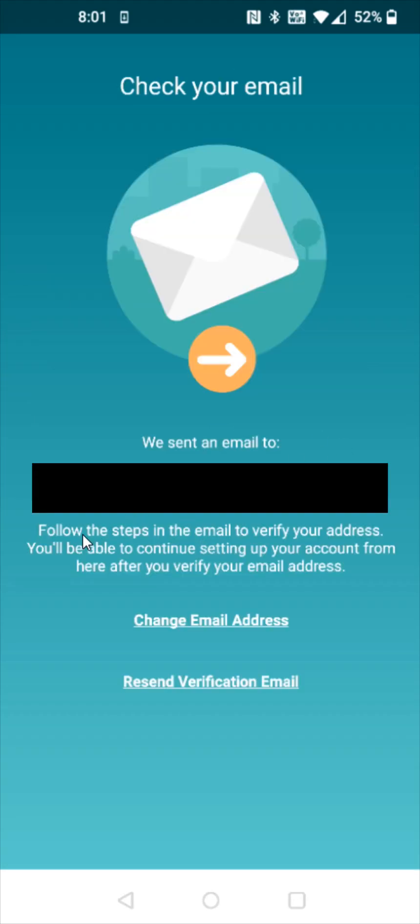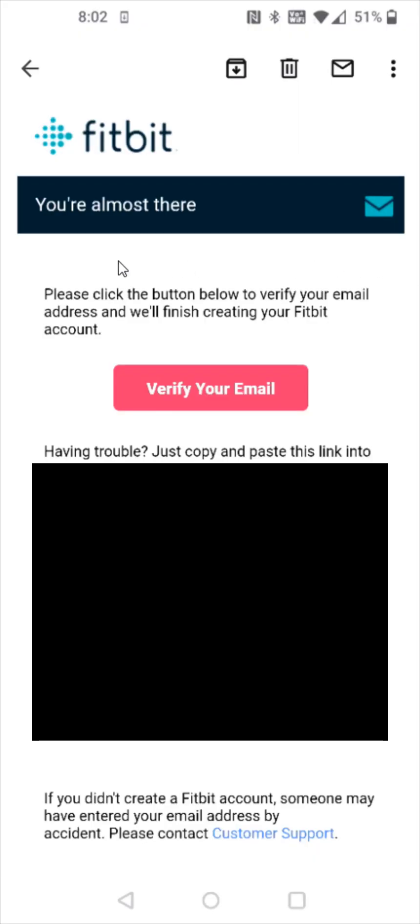Then you'll get a verification email sent to the email that you entered. So go over to your email program, open up the email that you received from Fitbit to continue on with the verification process. I opened up the Fitbit email that they sent me and I need to click here where it says verify your email. And if you don't get this Fitbit email in your main inbox, you can check your clutter or junk mail folders.